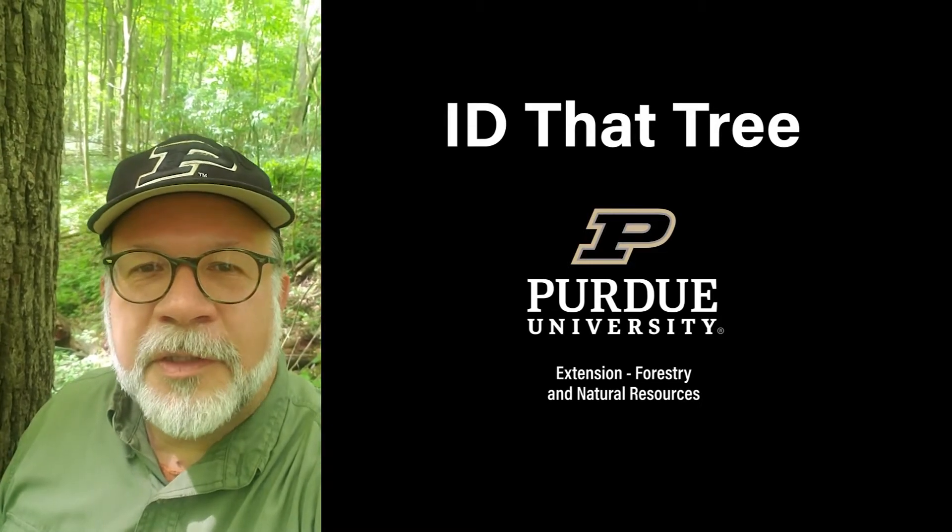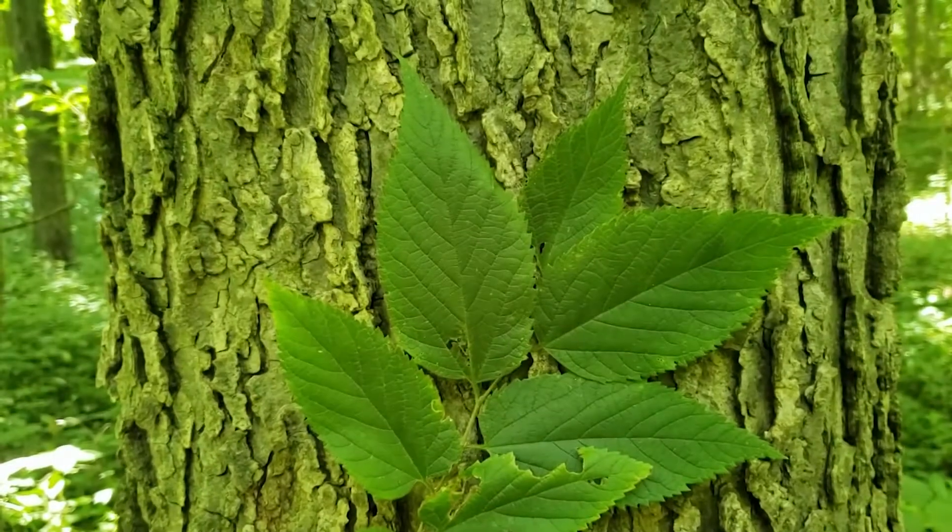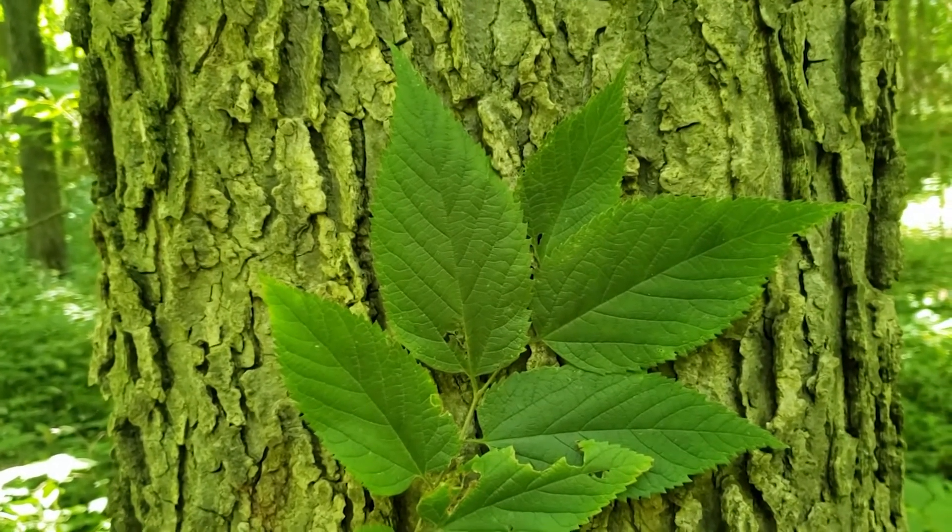This is Lenny Farley, Purdue University Extension Forester. Now let's ID that tree. In this edition of ID That Tree, we're going to cover hackberry.